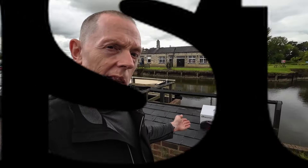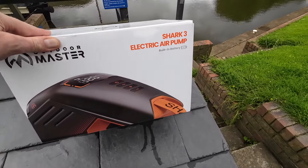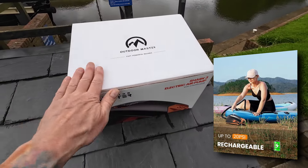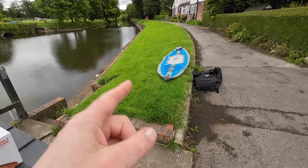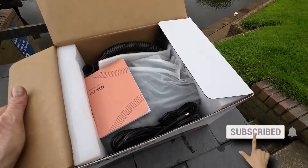Hello inflatable fans, I hope you're well. I've been sent this — it's the Outdoor Master Shark 3 electric pump with a built-in battery. This arrived literally as I was walking out of the door with the Ottawa to test an e-fin. So let's have a look at what's in this box.